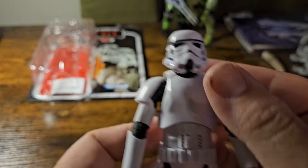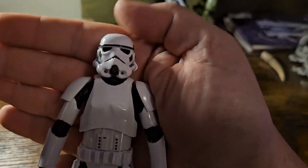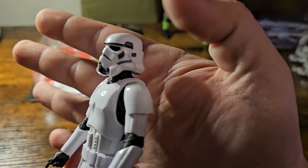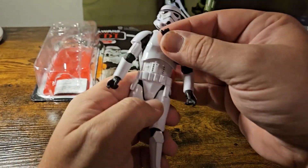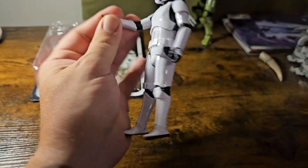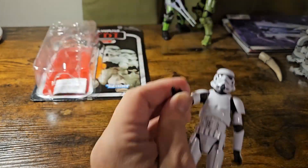Absolutely love that clean Stormtrooper look — gorgeous figure. Let's get a few poses in on him. Make sure we get him his trusty blaster. No holster, of course, but they don't usually ever really have holsters if you've noticed.